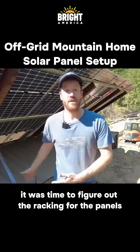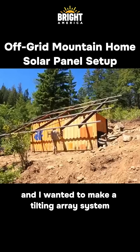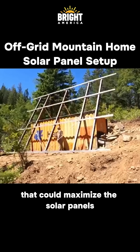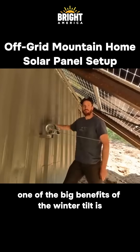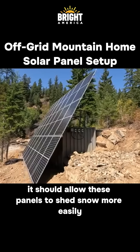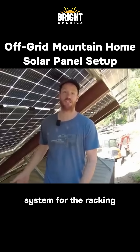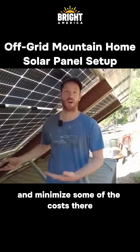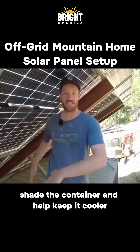With the container installed, it was time to figure out the racking for the panels. A bonus of making our own racking system was that we could make it however we wanted. I wanted to make a tilting array system that could maximize the solar panels — we have a summer tilt and a winter tilt. The winter tilt should allow the panels to shed snow more easily, and it also allowed us to take advantage of the container's structure as the foundation for the racking, minimizing costs.